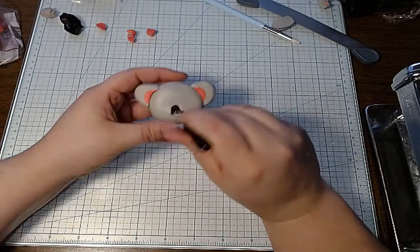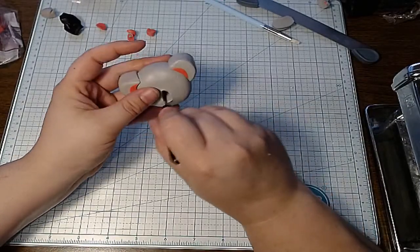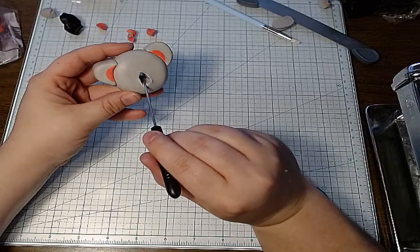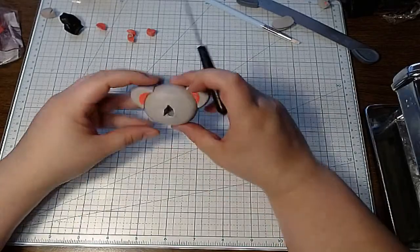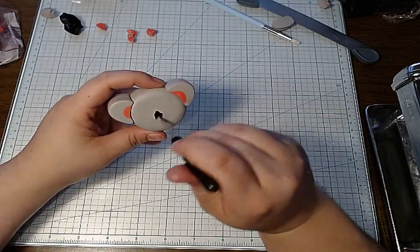Yeah, I'm pretty sure their noses are huge. How about that — that looks pretty big, right? Don't worry about how uneven it is, because we're going to cut the face and put in whatever we want. We just need to get roughly the size we're looking for.